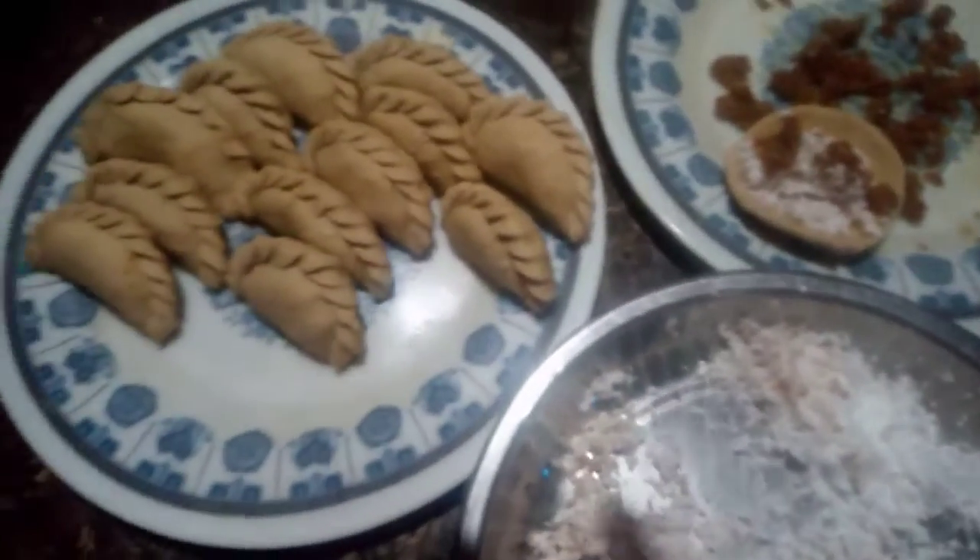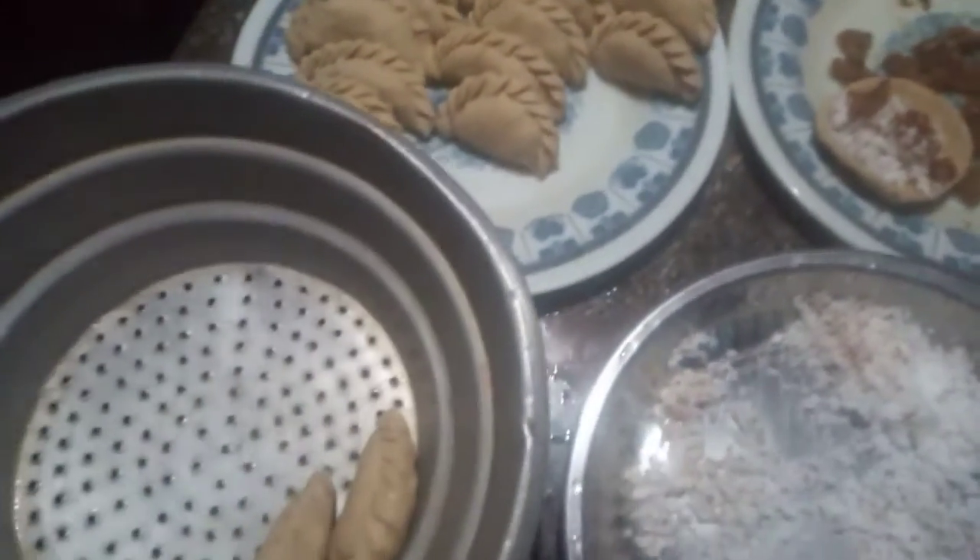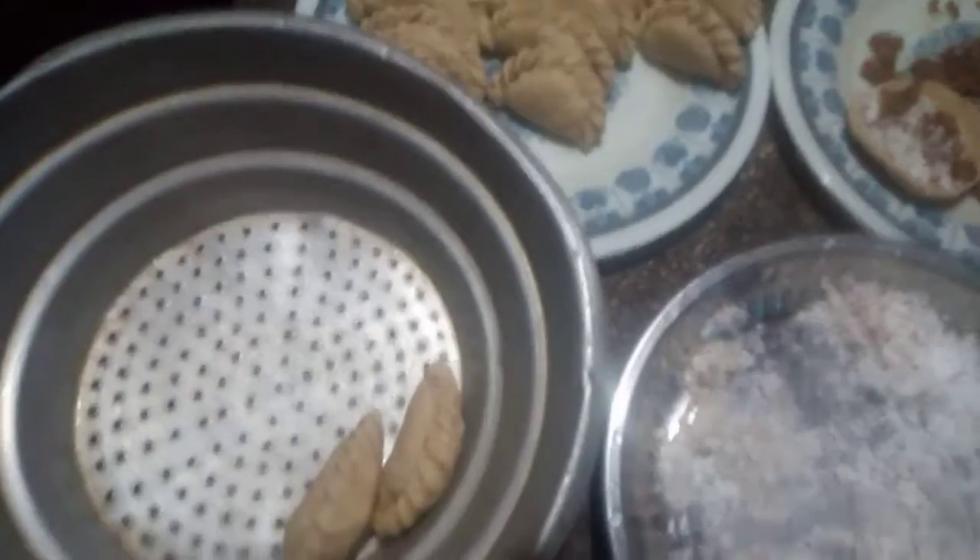I have to put it in the oven. I have to put it in the oven — the baby chelka.